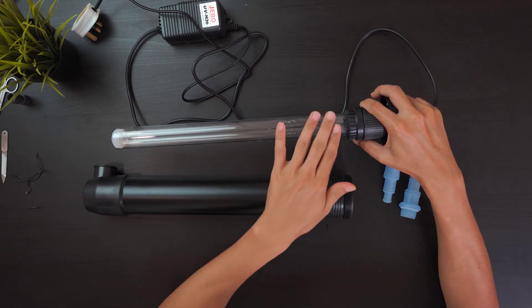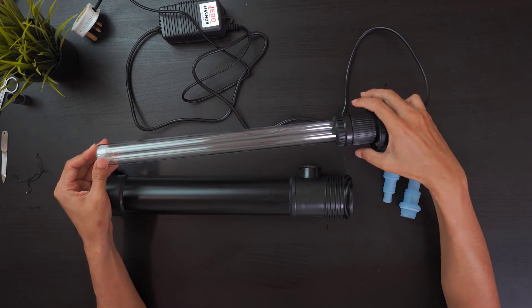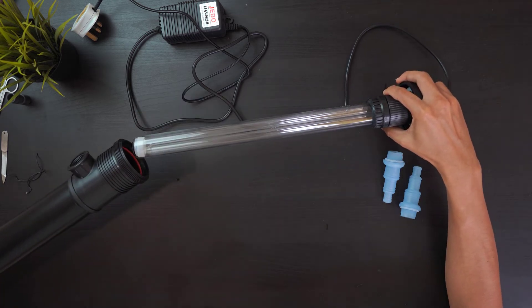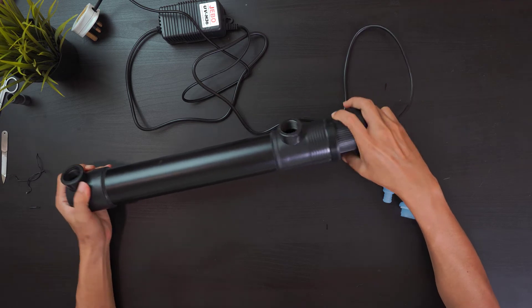The sizing of the UV and the pump rate are very important. If the exposure of the water is not long enough, you won't be able to kill any harmful bacteria.